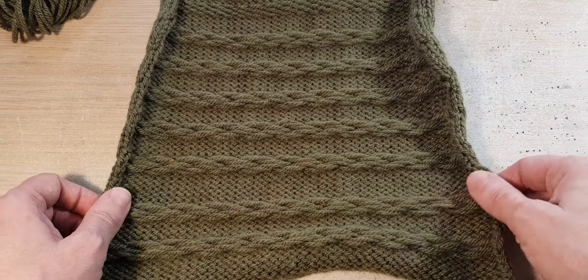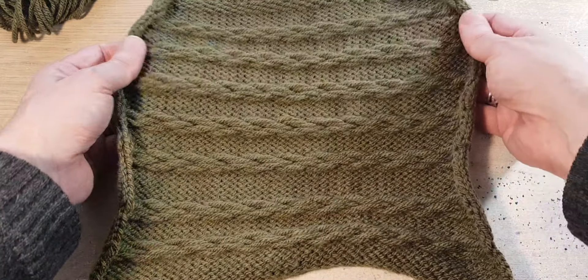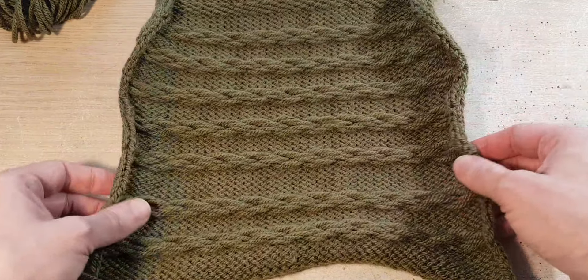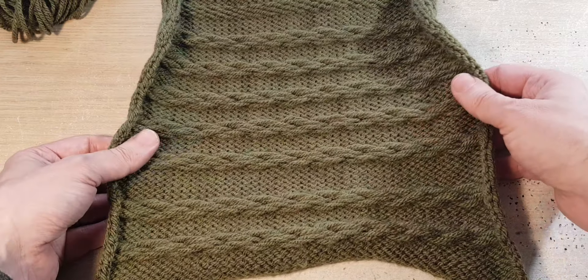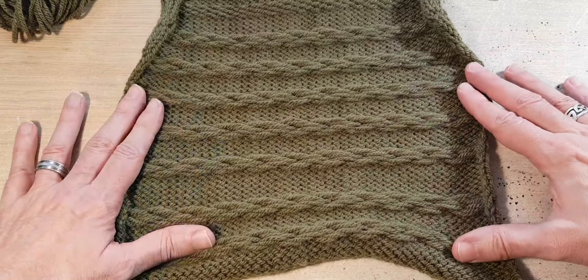Hi there, my name is David. Welcome to my channel. Today we are going to do the sample — it's basically a slip stitch and we'll be seeing how this is made. This is from the instruction manuals of the Brother KH230. So let's see how it works.